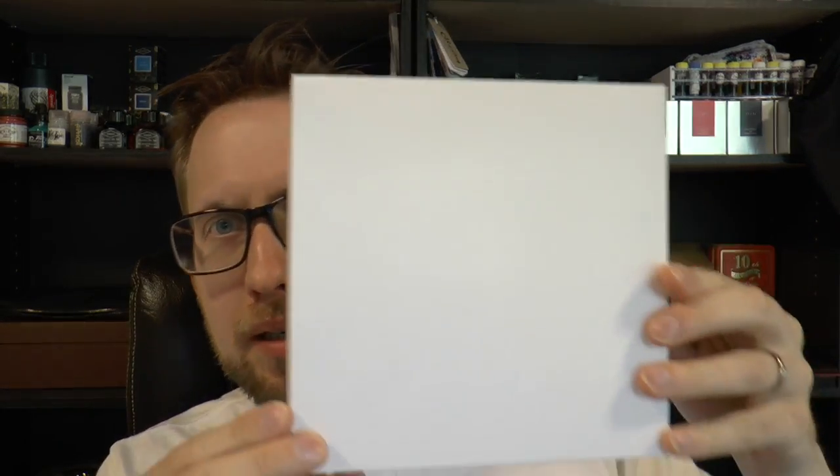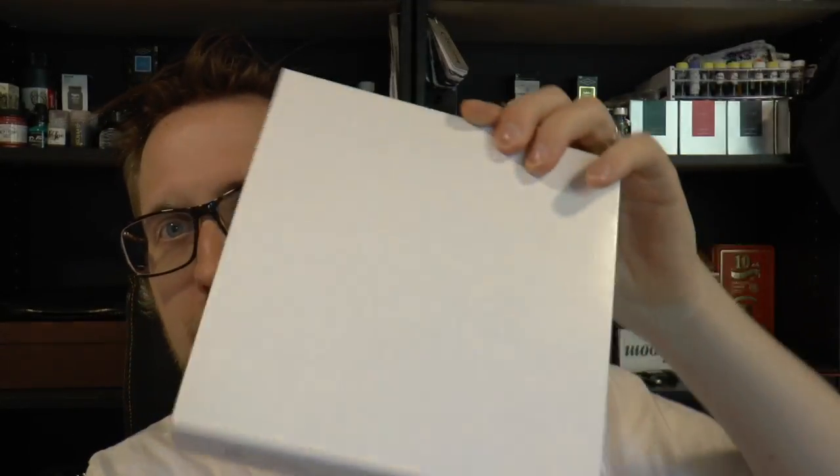Hey there! Today we are going to have a look at an interesting pen. The pen was lent to me by Joost from Applebaum Pennen. This is the white box and I'll show you more later. It's an interesting pen.